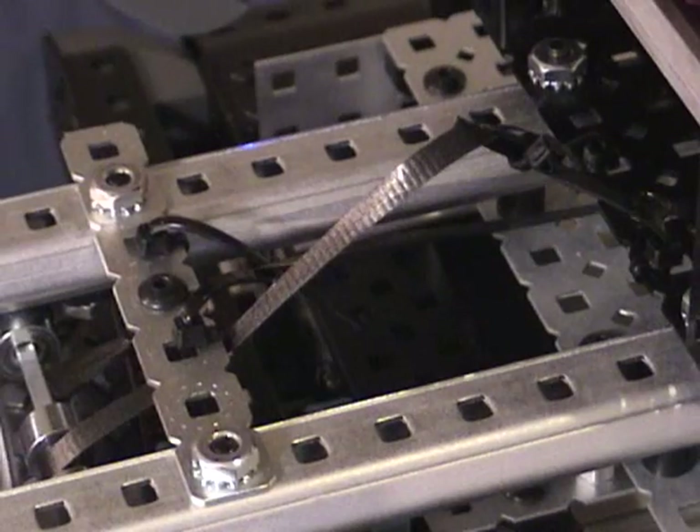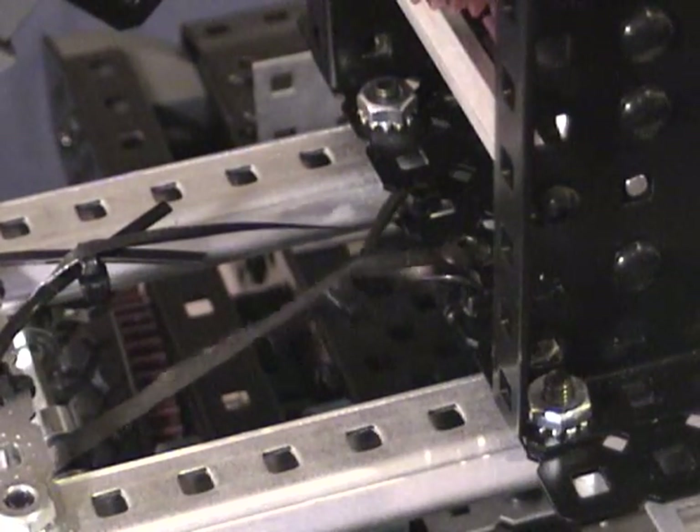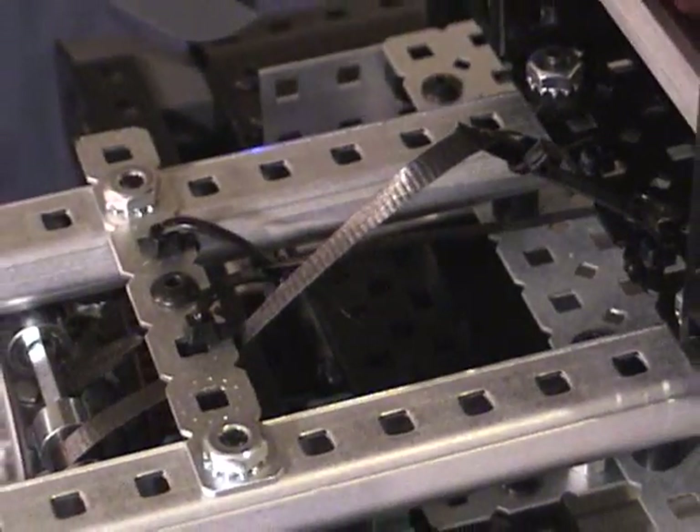In order to implement the functionality of an arm using the parts in the kit, some of the kit components were used in a special manner. For instance, I used the zip ties to keep the ribbons always tensioned, taking advantage of the zip tie's elastic properties.